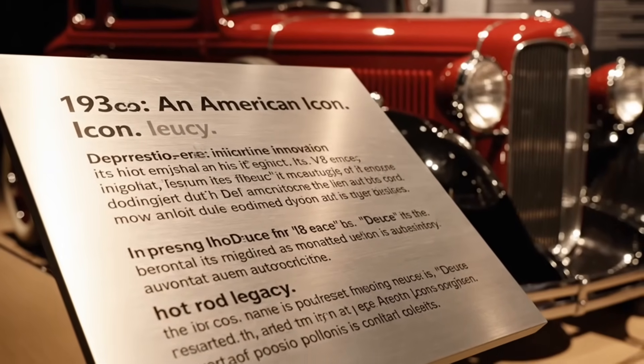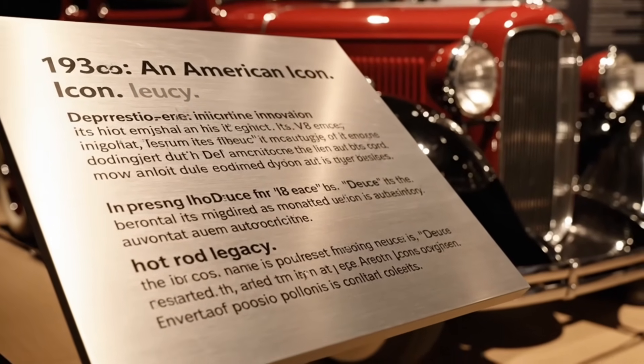The 1932 Ford, or the Deuce as it became known, was a pivotal American automobile.